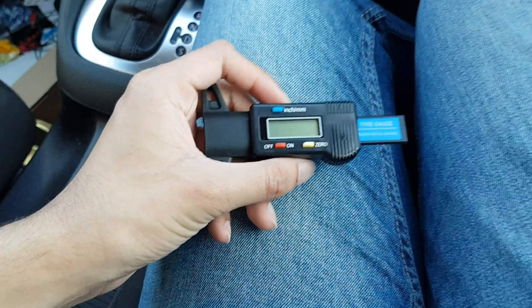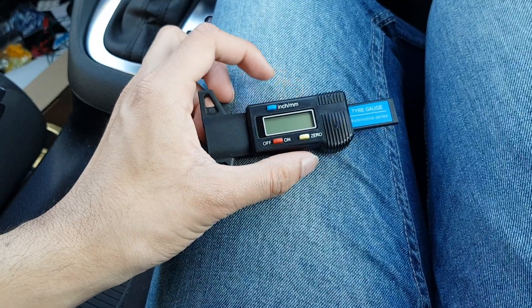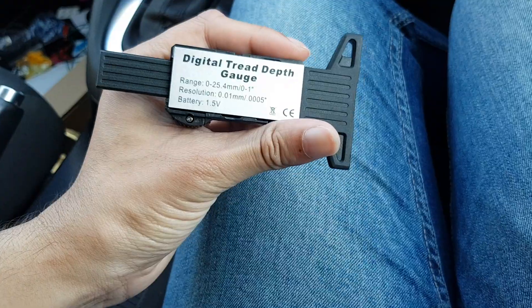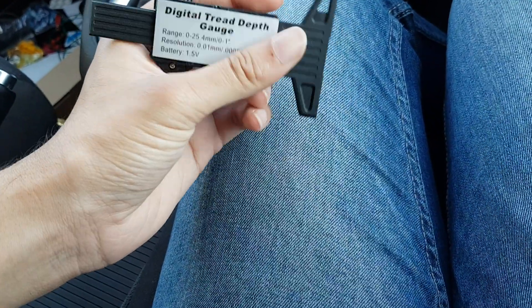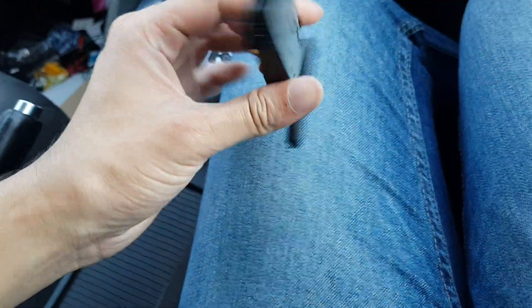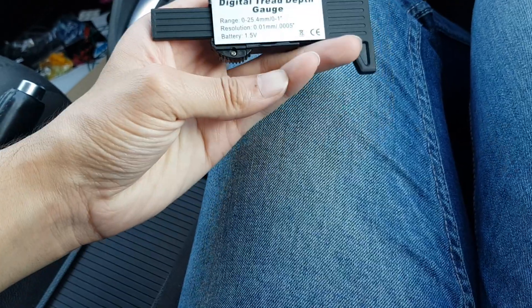Hey guys, Mr. Wahidul Hack here, back with another video. Today I'm going to show you how to use a digital tread depth gauge — a Chinese one or any digital one will work. This is a very popular one, it's about 4 quid on eBay and Amazon.